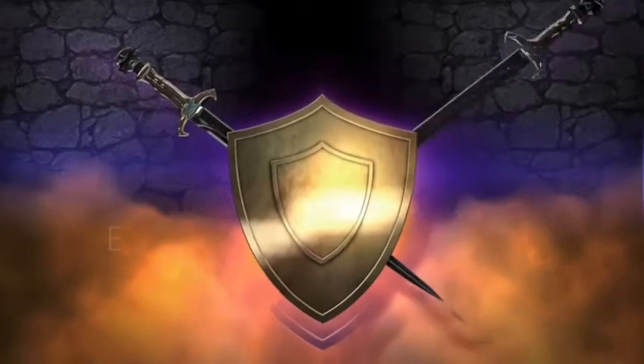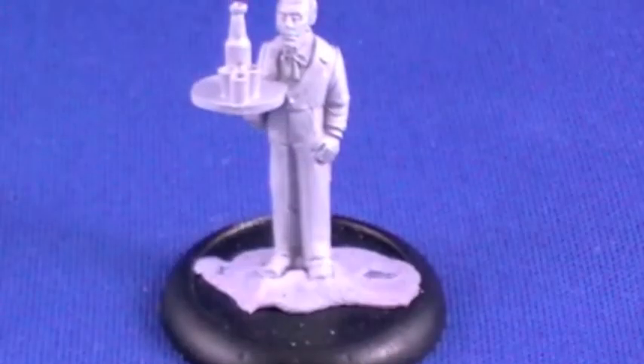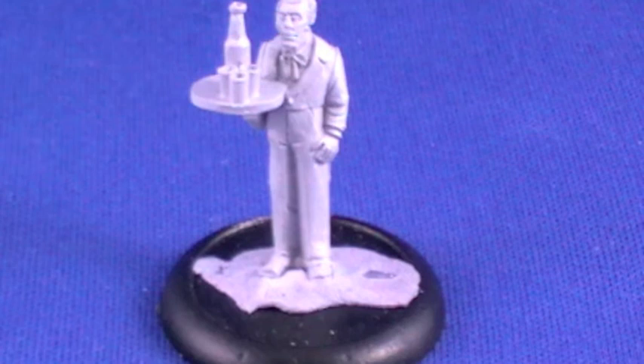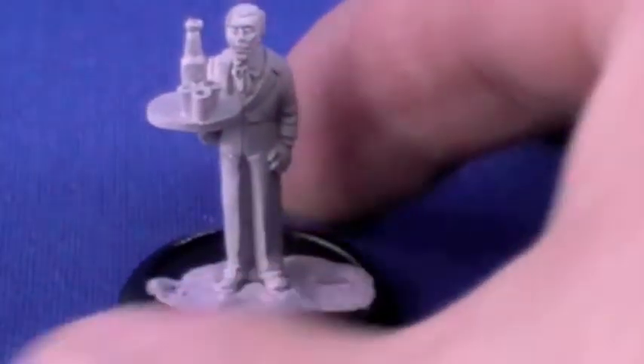Apocalypse Gaming. Hi there folks, I hope everybody's well and enjoying their hobby goodness. I'm going to do an unboxing of some Empire of the Dead for you. The first one I want to let you see is the Collector's Special Edition The Butler, which you can only get when you buy the set a certain way.